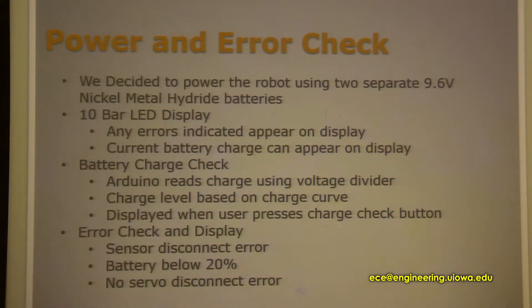The error check and display was also a separate button on the robot. If your robot wasn't doing anything, you could press the button and see an error code — for example, every other two lights blinking means there's a sensor disconnect. The sensor disconnect checks if the sensor is reading nothing, because if the sensor says it doesn't see anything at all, it's clearly not connected. If the battery is below 20%, the robot would stop moving and lights would blink on the 10-bar LED display.